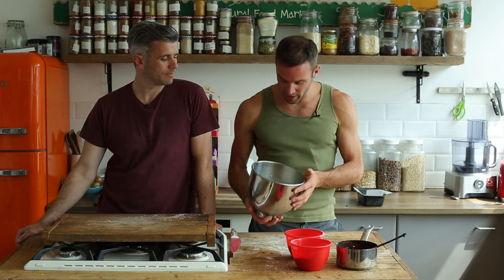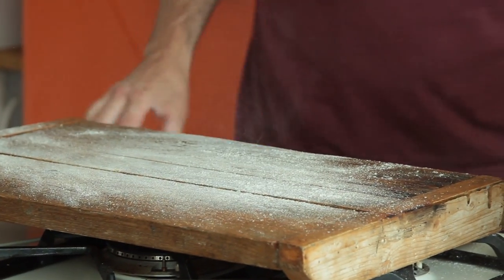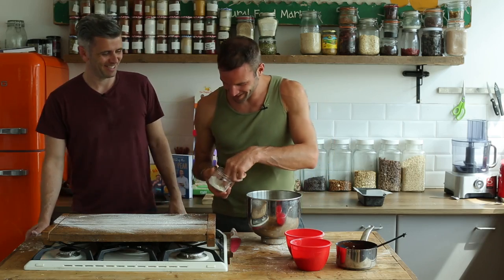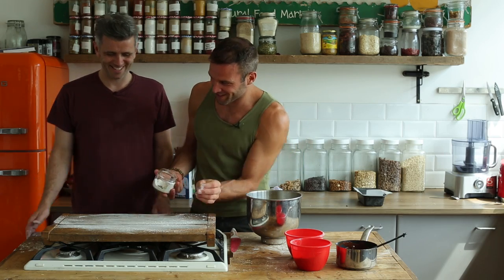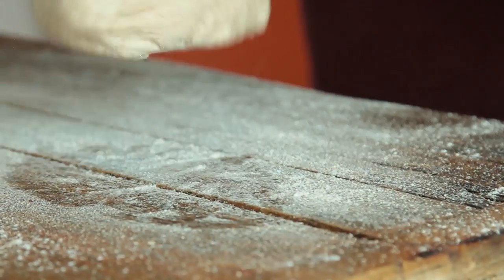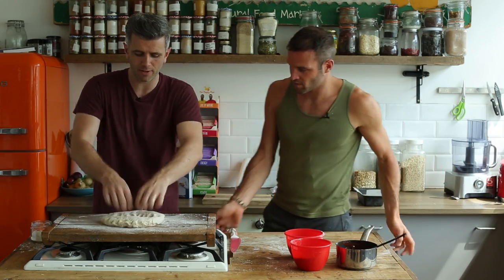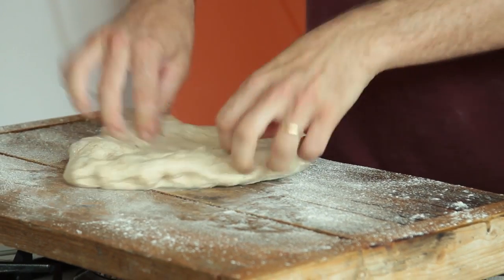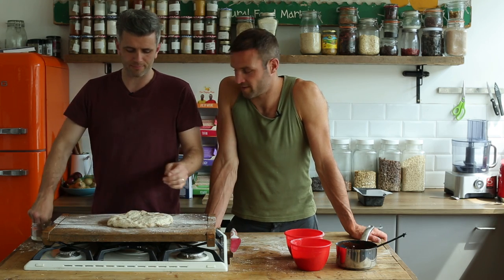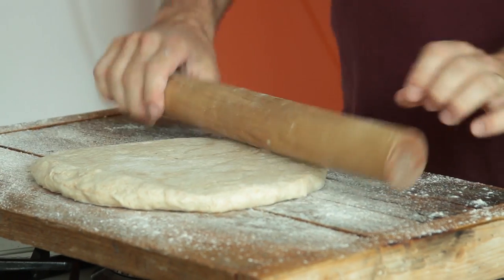The dough has been left to proof for an hour and it has doubled in size. What you're looking for is where it starts to develop slight bubbles, but the main indicator is that it's doubled in size. We're going to pour out our dough — there's lots of air in it. It's a great dough because there's no fuss: mix it, let it prove, and then simply pin it out — roll it out with a rolling pin.